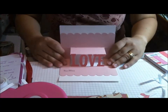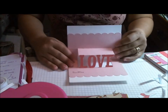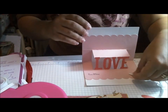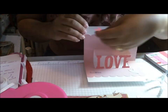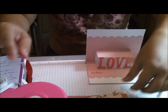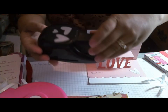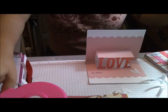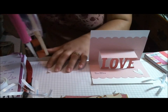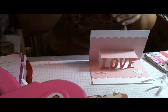And voila! To decorate the inside, I've got a couple of little hearts that I'm going to decorate. These were punched with the Stampin' Up punch — the three-heart punch. I've had it for a while. It's kind of big and bulky, but it has these cute hearts.